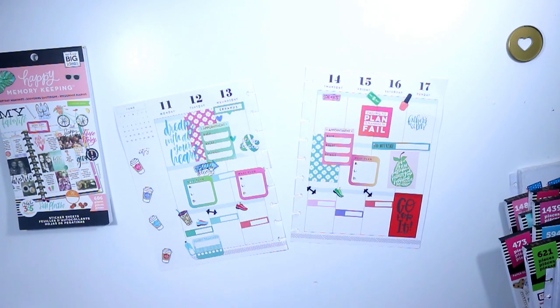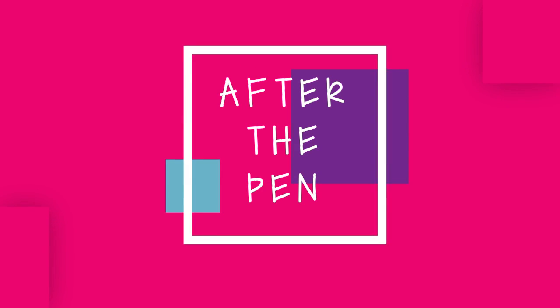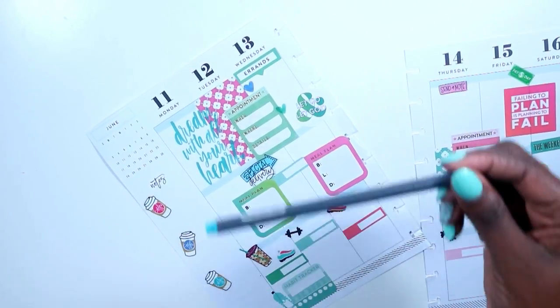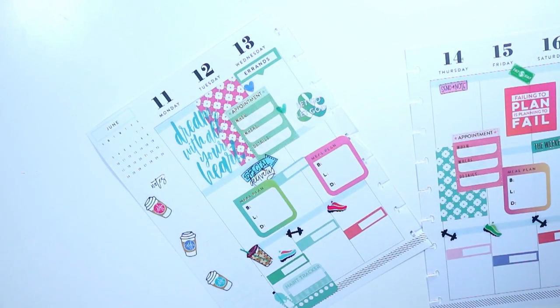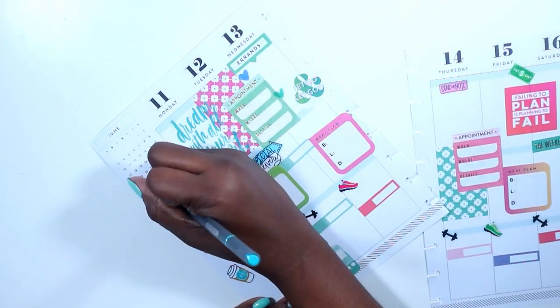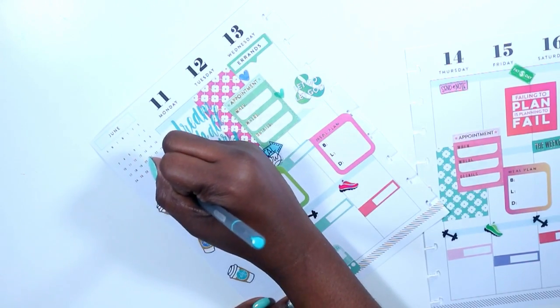Stay tuned guys because I have an after-the-plan that I'm going to do for you — it's been highly requested. I'm going to be using my Staedtler pen that I got from Amazon. I need to work on some lesson plans.